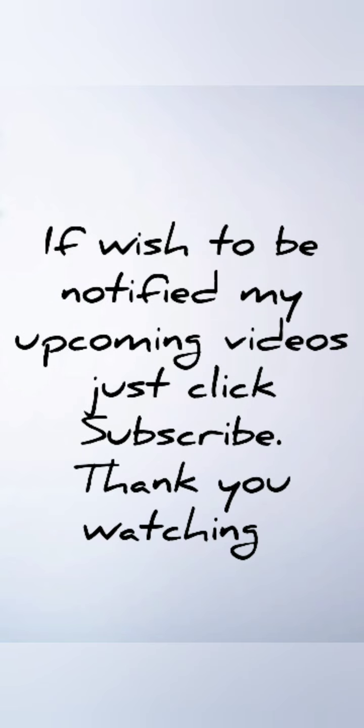I hope you find this video helpful. If you wish to be notified of my upcoming videos, just hit the subscribe button — I always assure the best for you.